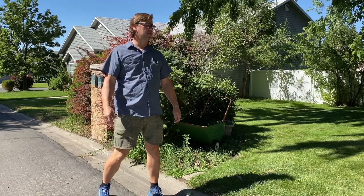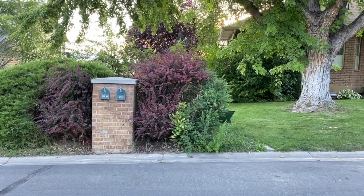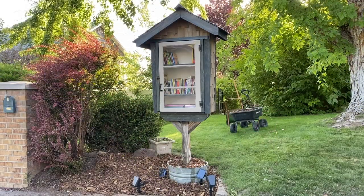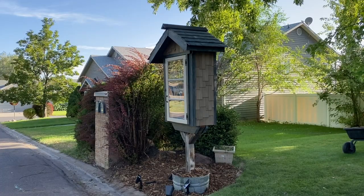Good morning, friends. Today it's beautiful outside. I'm going to spend this time in the front yard. I'm going to turn this... into this. I'm starting right now.